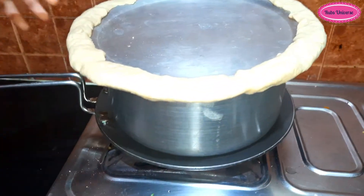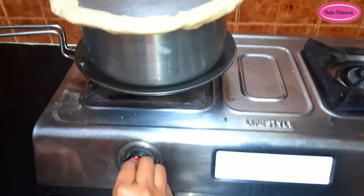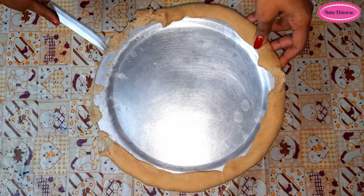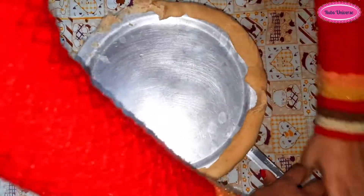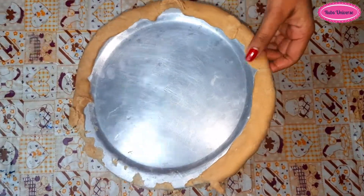After 15 minutes, remove it from the gas. Open the lid after 20-25 minutes. After opening, it will look very good.